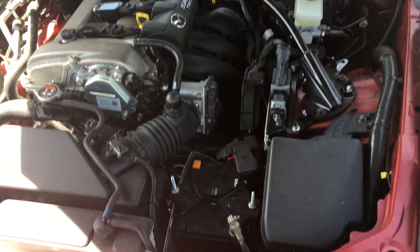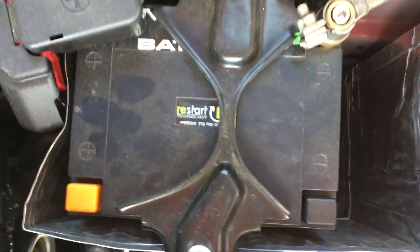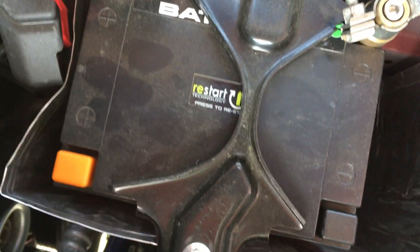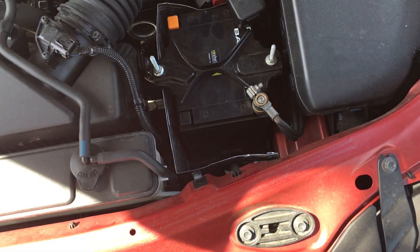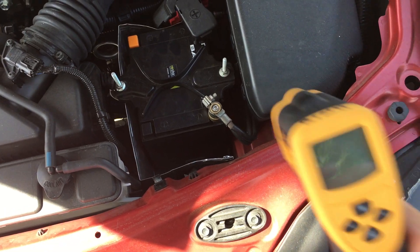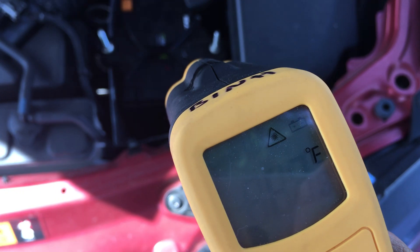I have my Miata here with an anti-gravity battery that needs a restart. Today's temperature is about 103 degrees and the temperature reading inside the car shows 107. I have my little temperature gauge here — let's take a look at how hot it is.